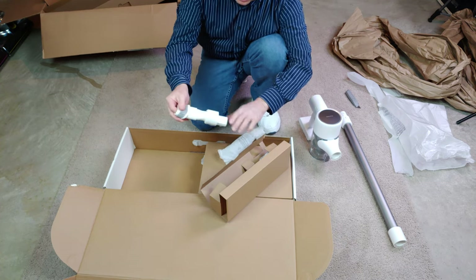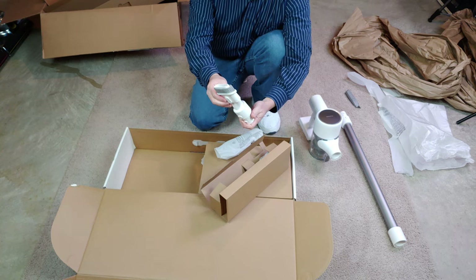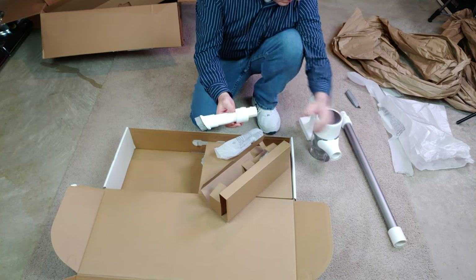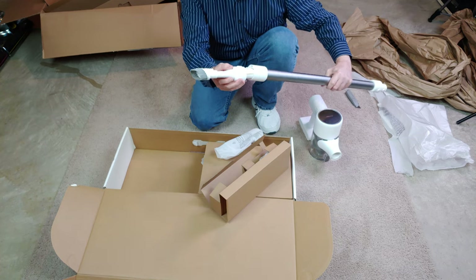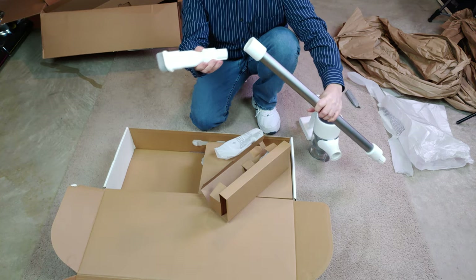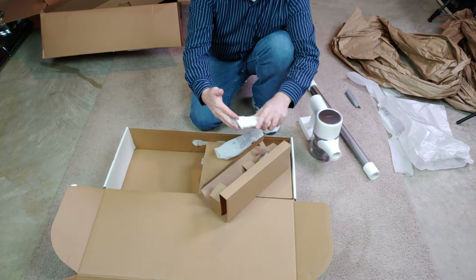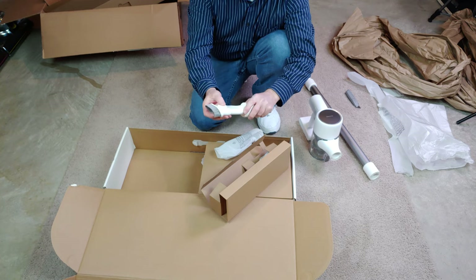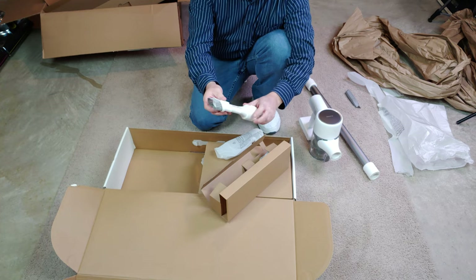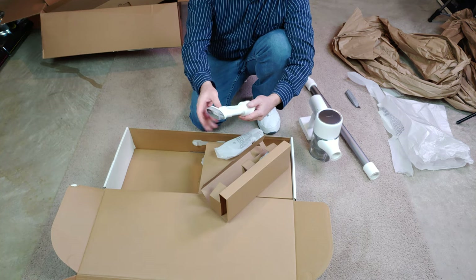Now we have this other box of parts. This looks like a combination dusting brush — that looks pretty cool, very similar to what you've seen on other manufacturers' products. It fits in here. You can have a nice dusting experience. It's medium soft, definitely not harsh. I wouldn't use it on TV sets — I'd use microfiber for that — but this is definitely soft, not harsh at all.